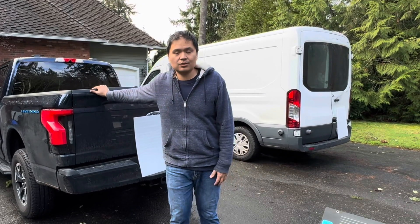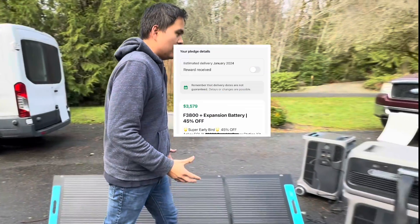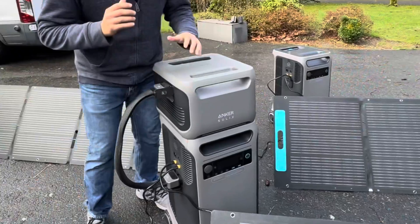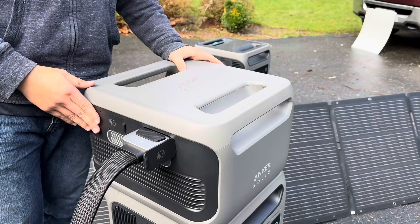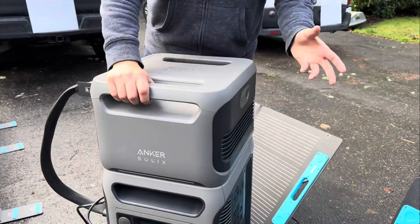One of the major use cases for this is as an alternative to the power grid — charging it at public stations or with 220 volts at your house. In the Kickstarter package we got, again with two of them, there's this expandable battery and you can connect up to six. In terms of build quality, the Anker Solix brand has been in the home power market for a while, and the design quality team has done a phenomenal job.